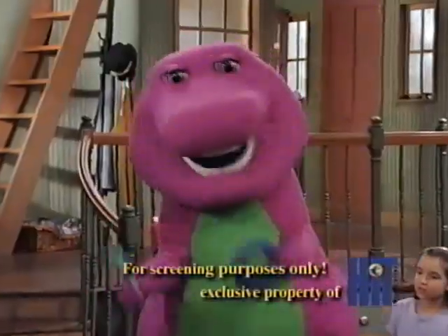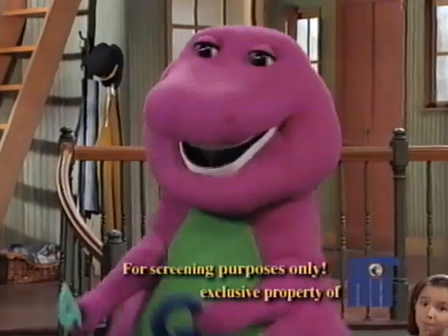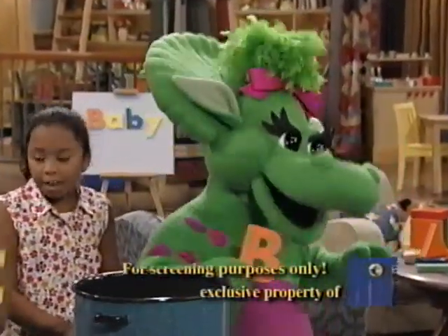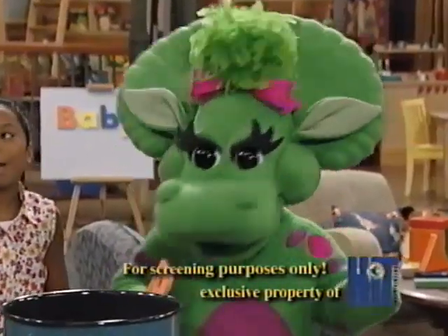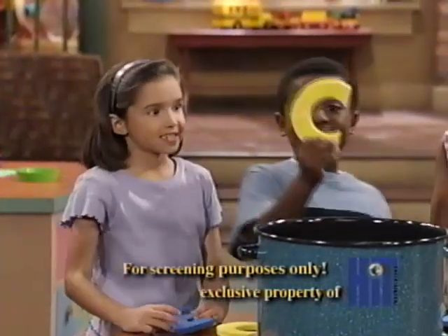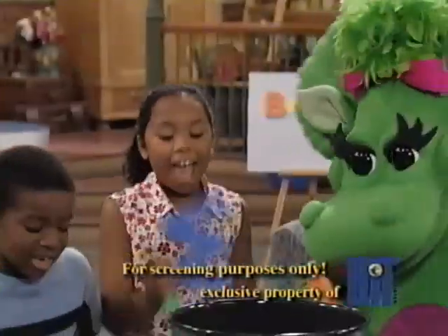Here we go! We're all right here making alphabet soup, and we know we're gonna have some fun, cause we're gonna take letters of the alphabet and put them in one by one. Here's an E, E, and a C, C.